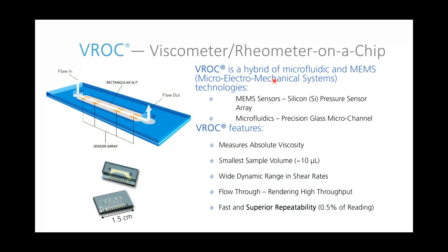The VROC of the VROC Initium is our core technology. It stands for Viscometer and Rheometer on a Chip. It's a hybrid of microfluidics and MEMS — a microelectronic mechanical system — comprised of MEMS sensors, which are silicon pressure sensors, on a microfluidics glass chamber. This allows for measurements of absolute viscosity. The chip itself only requires at least 10 microliters of sample to get a full measurement. Depending on the chip style, you can have a wide range of different shear rates and flow rates. It's a through-flow system allowing for high throughput, with high repeatability of 0.5%.